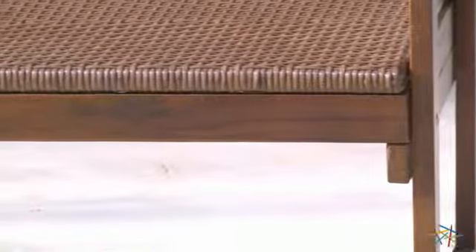The frame is durably constructed from solid wood and features a walnut finish that will easily complement a variety of outdoor settings.